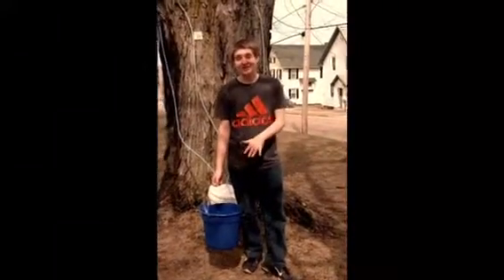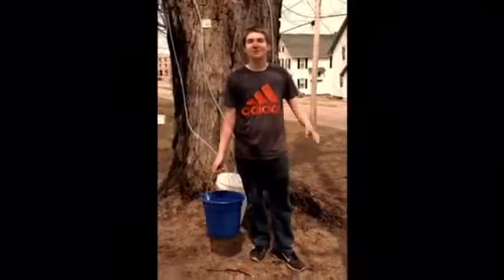Now that you have collected your sap, go inside and do your measurements.